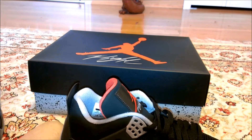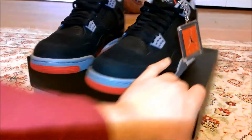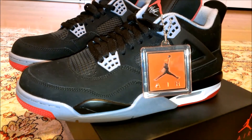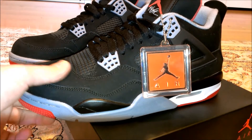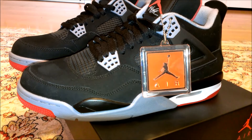So this is pretty much the unboxing of the 2012 version of the Jordan Bred 4. This is pretty much my best pickup of the year. If you guys like the video, please rate it and subscribe if you like to see more videos like this. I know I haven't been making videos that often — I'm sorry, I'm just really busy with school, but I'm on break now. Thanks for watching, bye guys.